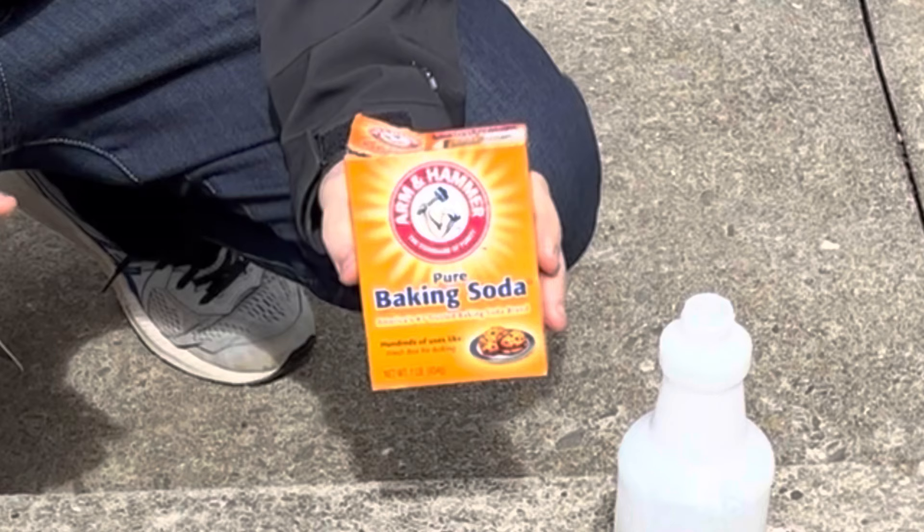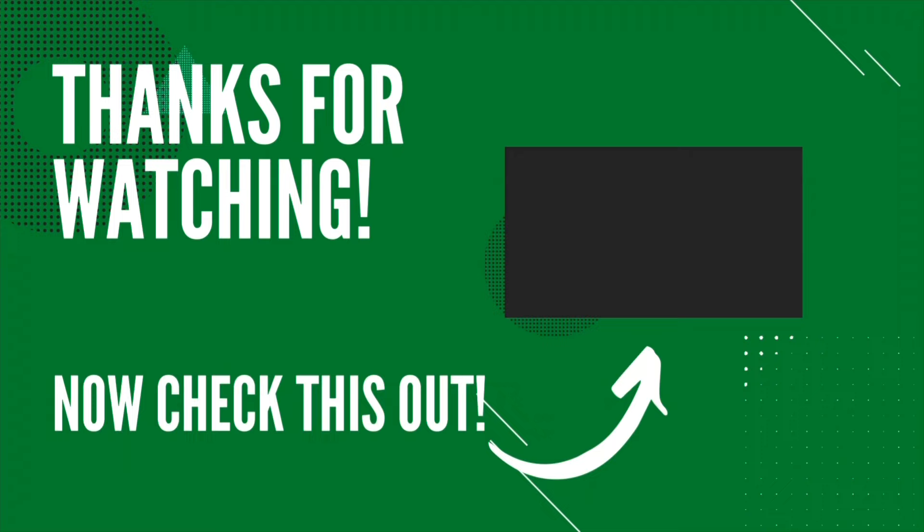If this video was helpful, please remember to like, comment, share, and subscribe. And if you're looking for ways to level your lawn without losing your grass, check out this video here. Thanks for watching, and we'll see you on the next one.